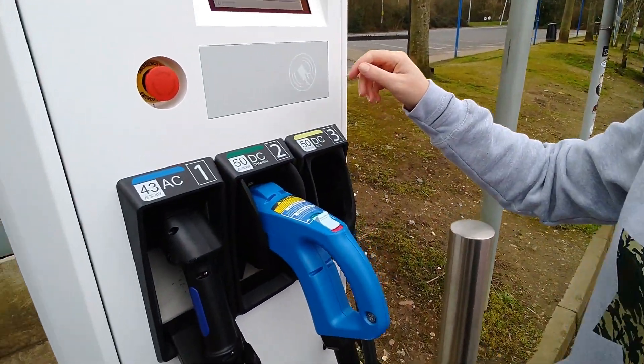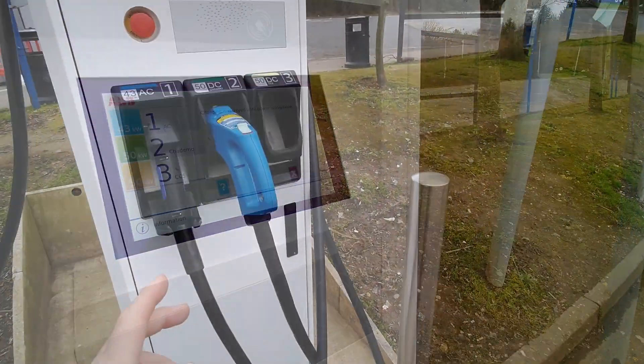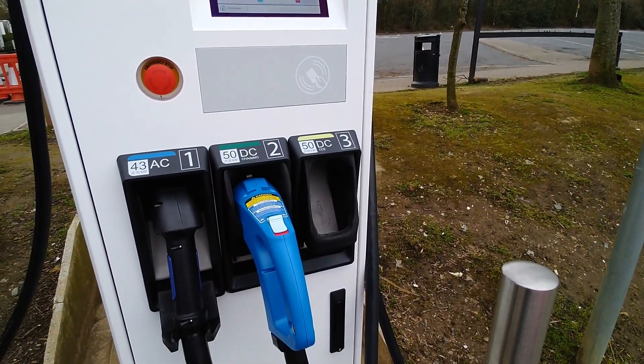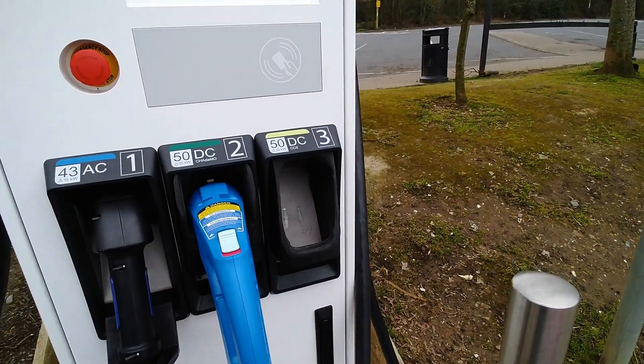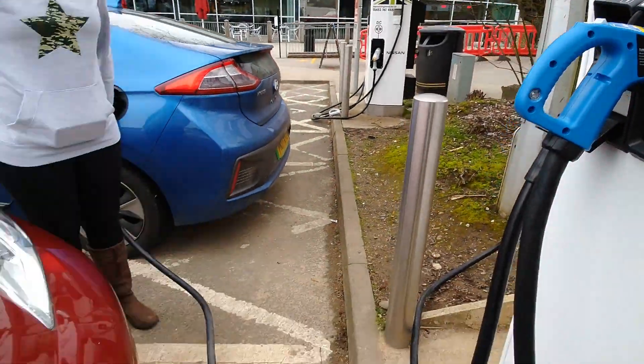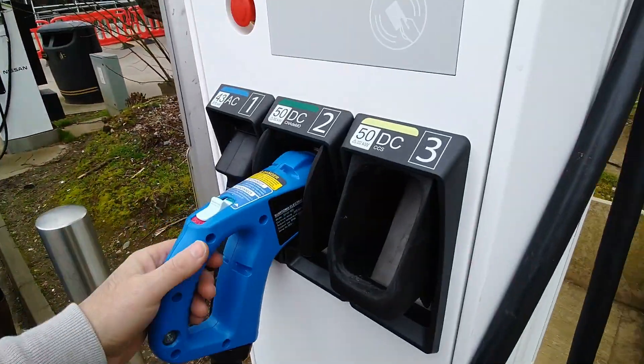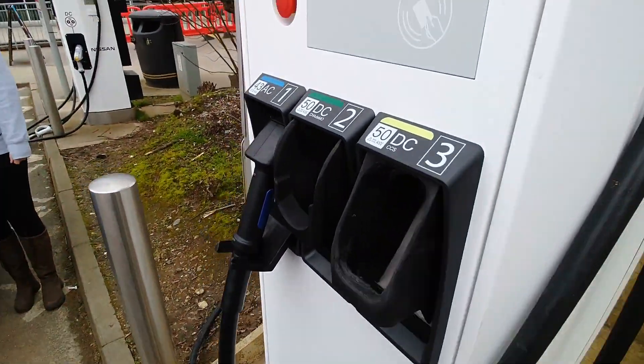What I'm going to try now is see if we can charge the Leaf on one of the other connectors - obviously on CHAdeMO. Let's see if this is going to work. We can see we're charging on CCS, so let's see whether the CHAdeMO is going to work at the same time.